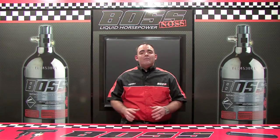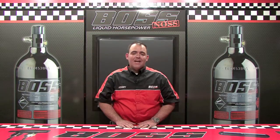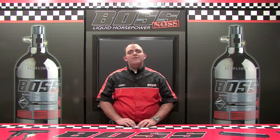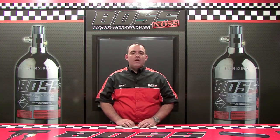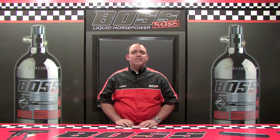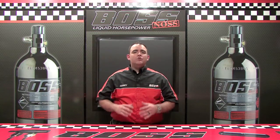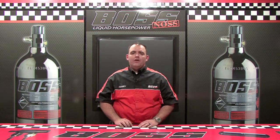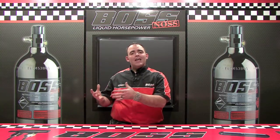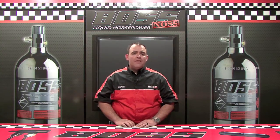The easiest and most inexpensive way to do that is with nitrous oxide. Now nitrous oxide, as discussed by Steven in the previous video, is denser than the air that we breathe. The air that we breathe is 21% oxygen by weight. Nitrous oxide is 33% oxygen by weight — that's a 12% difference in density. So by default, by spraying nitrous into a motor, you're getting 12% denser air. Couple that with the 300 psi that we spray our nitrous at, and we're increasing the volume of air and fuel in that combustion chamber.